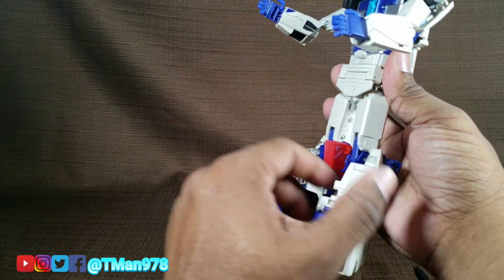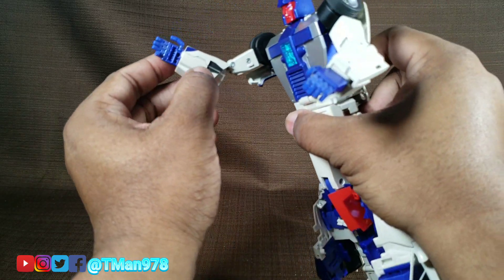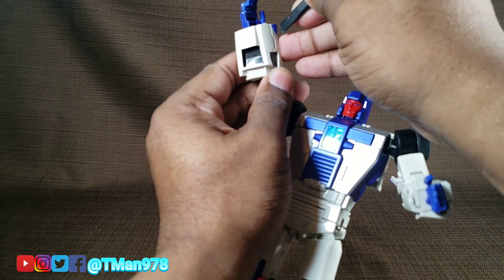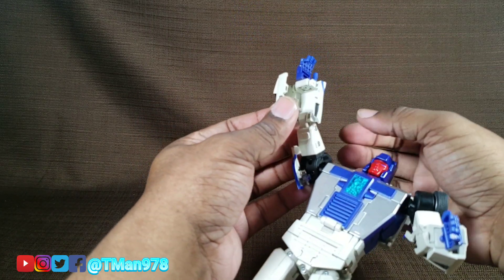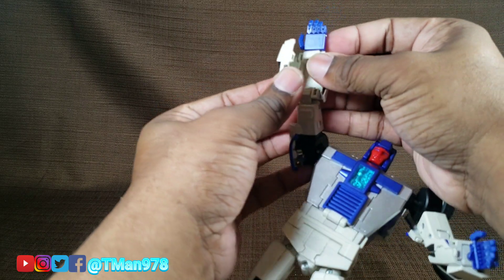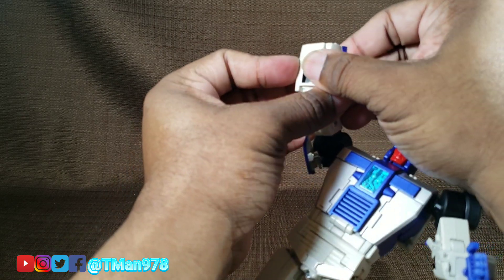Now we're going to leave things like they are because we need to start messing with the top part — the arms. They un-peg right here. You don't want to risk the paint because this whole thing is fully painted. I suggest starting with a spudger, because fingernails aren't as clean as a spudger for opening things. Rotate the hand this way with the thumb out like that. If you pry this open wide enough, you can just swing the hand in here like that, and then shut that.